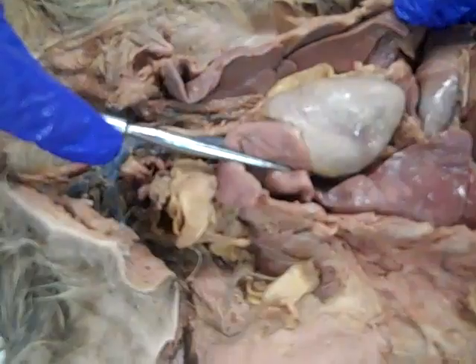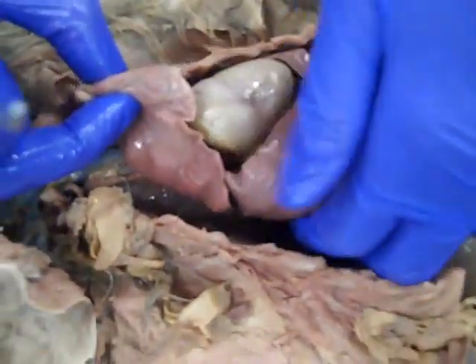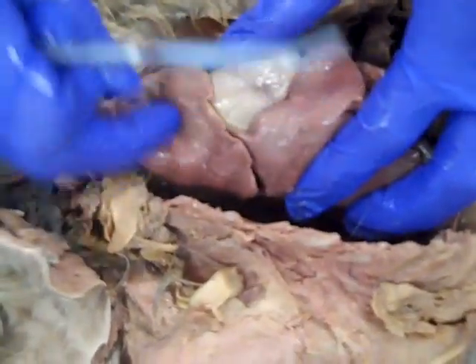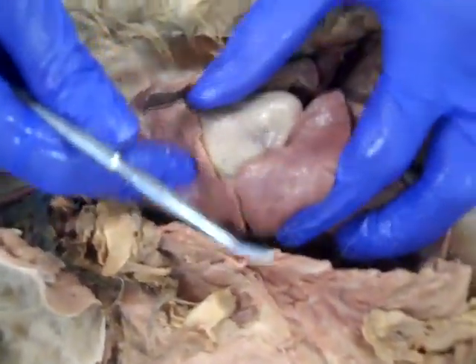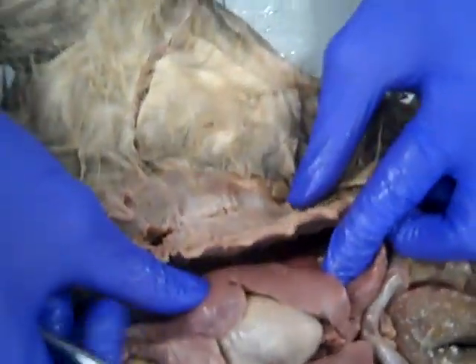If we look on either side of the heart, we've got our lungs. We've got a nice set of lungs right here. You can see several lobes. We can see the membrane which I'm touching, which is the visceral pleura. Pretty similar situation over here on the left side.